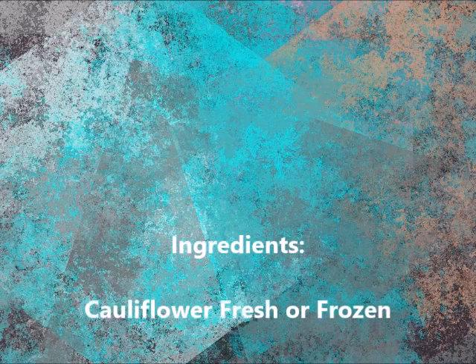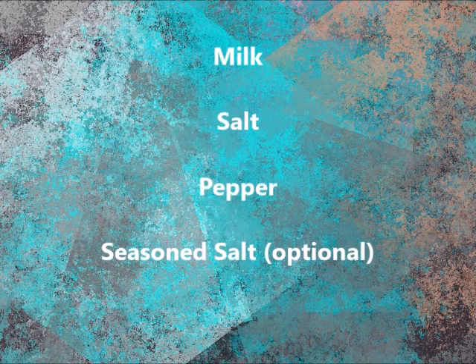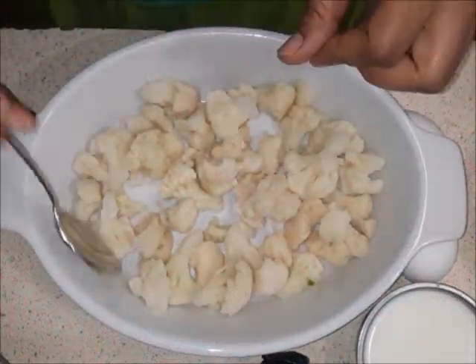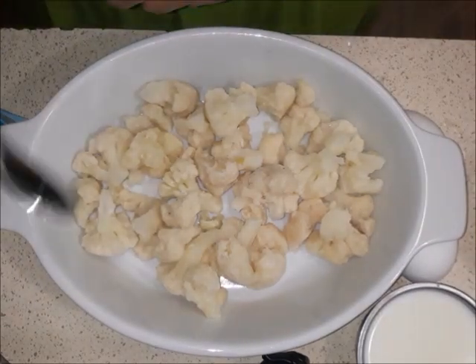Our ingredients are cauliflower fresh or frozen, eggs, butter, sour cream, milk, salt, pepper, and seasoned salt, which is optional. We're going to start with our frozen cauliflower, and you want to get your cauliflower pieces down to the size that you would like.